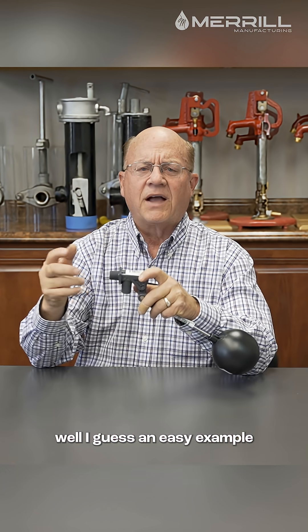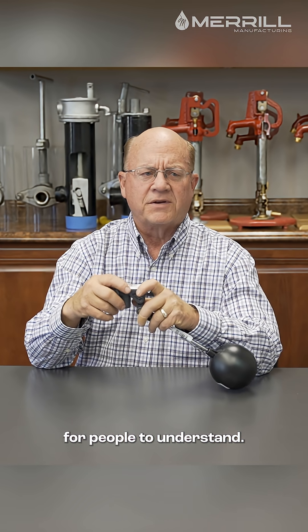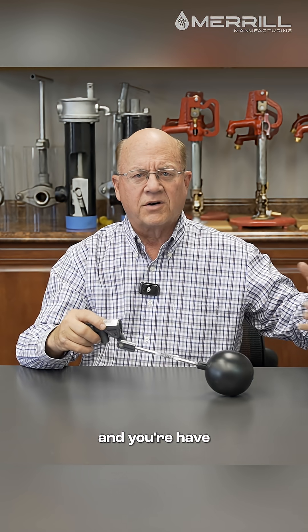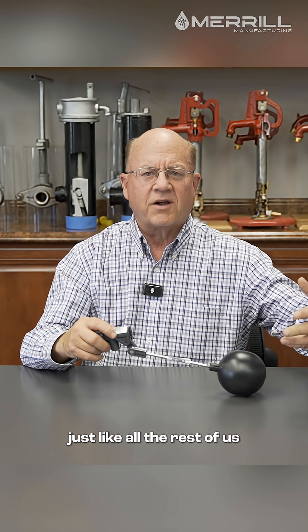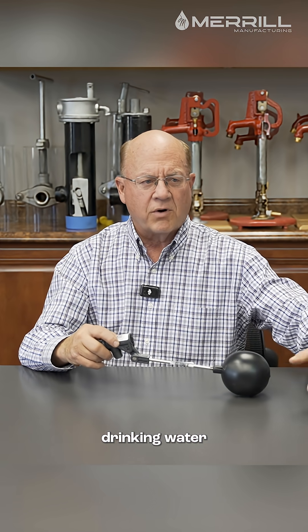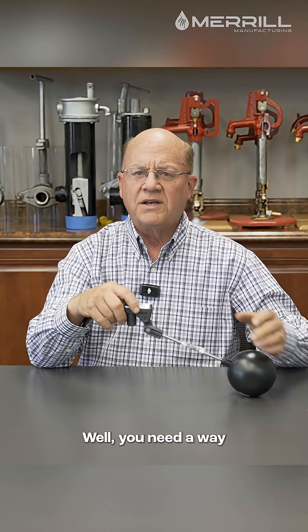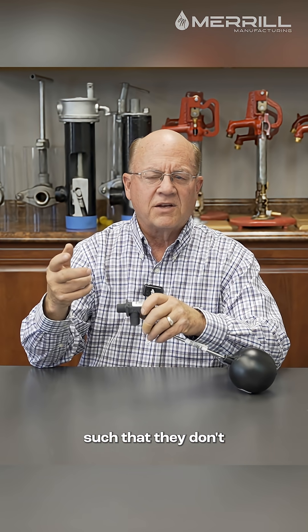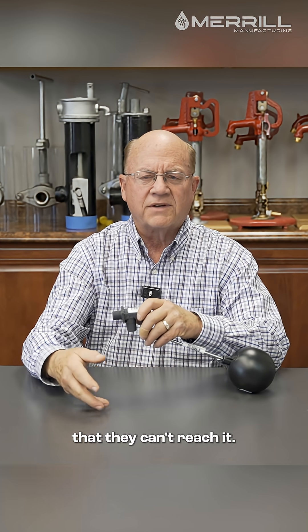An easy example for people to understand: think of a big tank on the ground where you have water available for livestock. The livestock, of course, just like all the rest of us, need to have a drink. So they walk up to it and start drinking water out of the tank. You need a way to fill that tank such that they don't run out of water or are so low that they can't reach it.